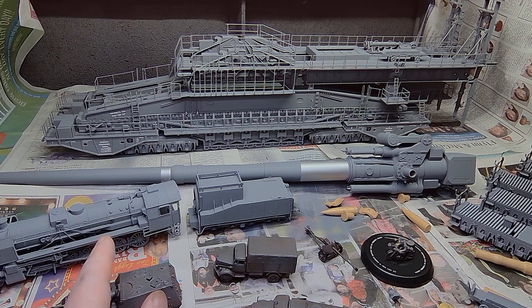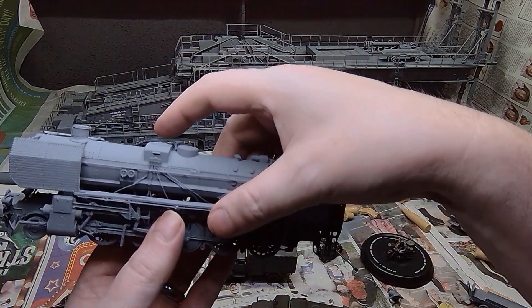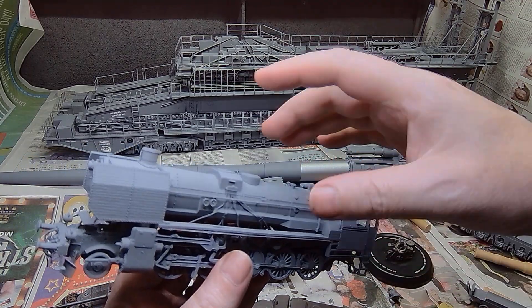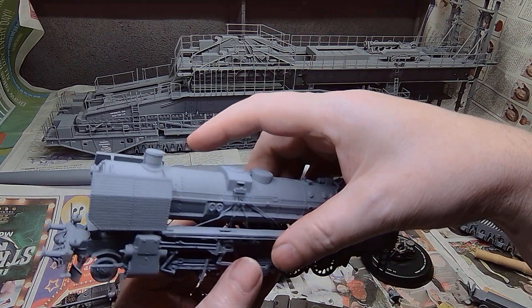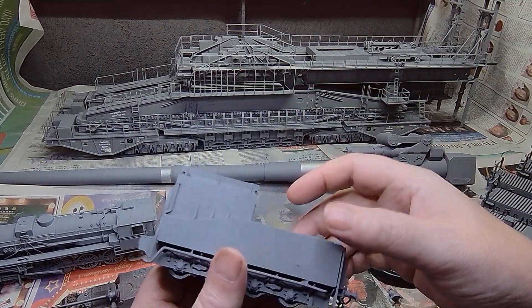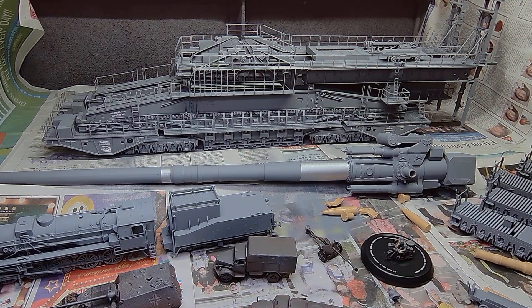The BR-52 train won't be used on this diorama at all — it'll be used on another diorama. Again, I think this is from Trumpeter. There's the tender for it. It's a detailed kit, so that'll be used on another diorama at some stage.